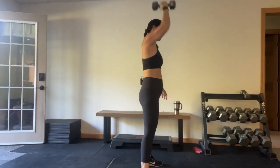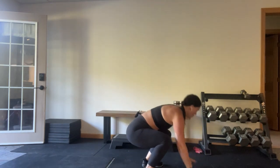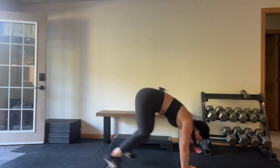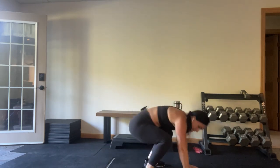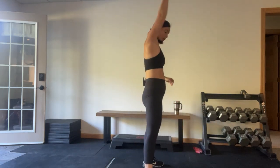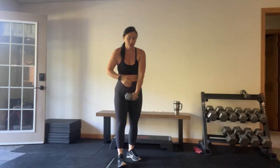And time. Same arm — keep that weight in the hand. We're going to go to a burpee with an overhead press. It's going to look like this: squat, hands down, feet back, feet forward, front rack, overhead press. Let's go! Modifiers — you're walking those feet in and out. 15 seconds left, you got it. Weight goes into the heels — one more, let's go! And time, switch hands.